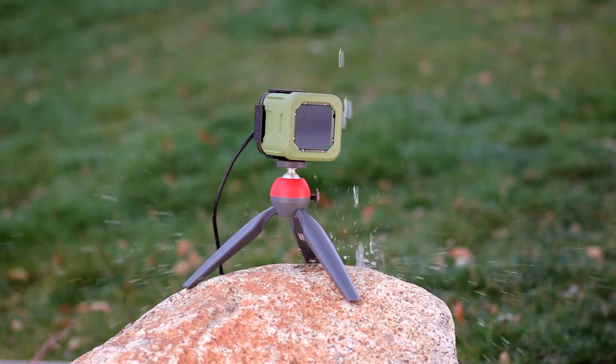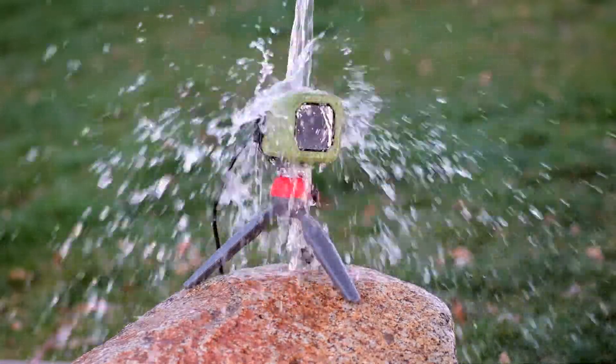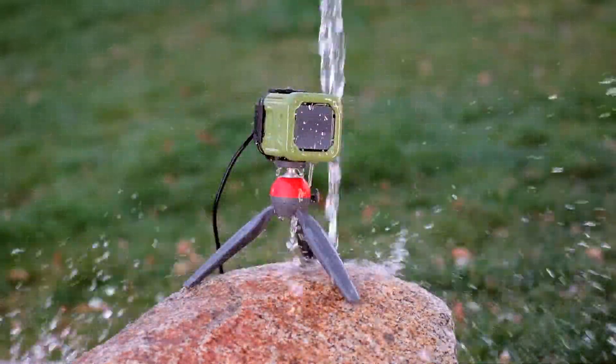These are rugged aluminum cases with a rubber cover for drop protection. They include a germanium front window for little to no reduction in thermal video quality. They are also water and dust resistant for outdoor use. The case includes a 1/4-20 thread on the bottom for compatibility with all standard tripods or wall mounts.